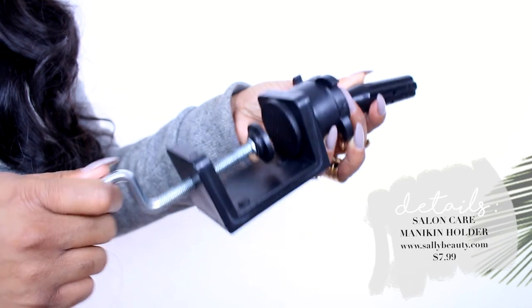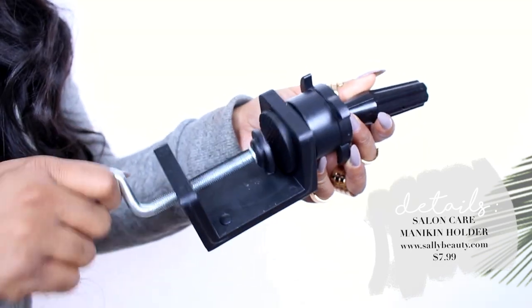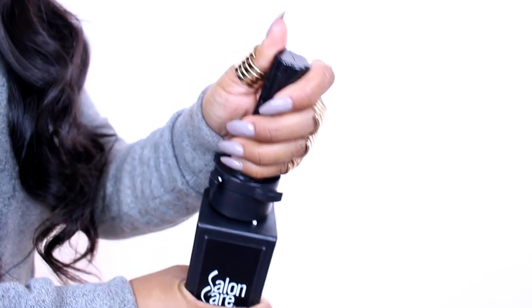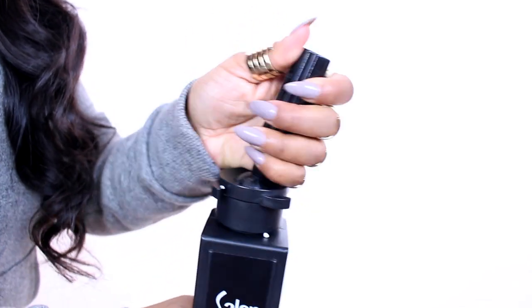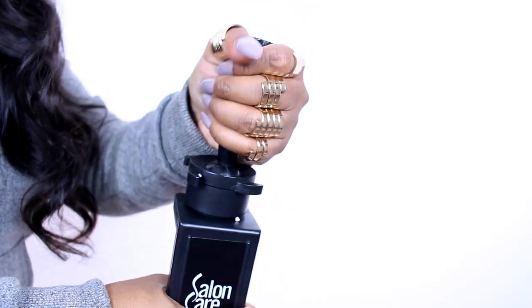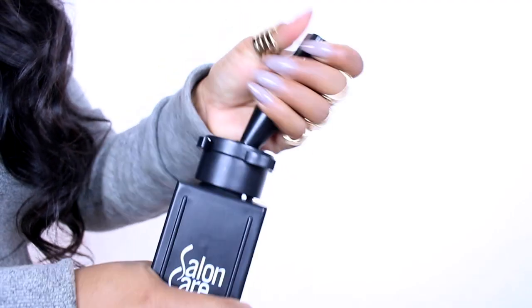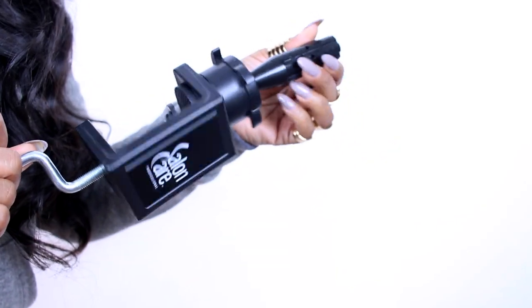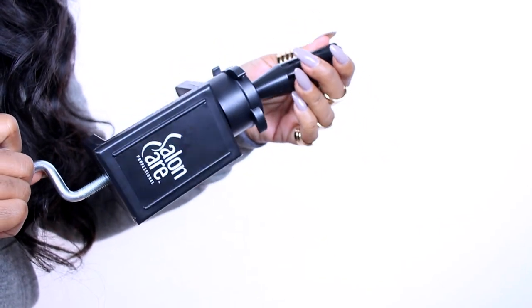I just wanted to share that I was curling my hair. This is a little gadget you can apply onto a tabletop so you can put your wig head right on top. Once your wig head is on here you can move her head around and it spins as well. This thing is helpful and very inexpensive — I think it was $7.99 at Sally's. You'll also need a styrofoam head, which I also got from Sally's.